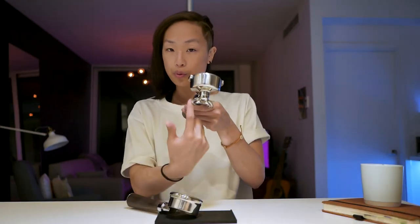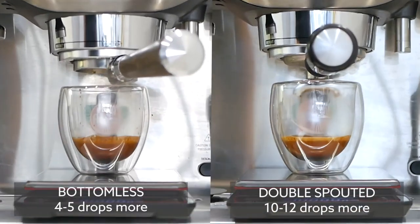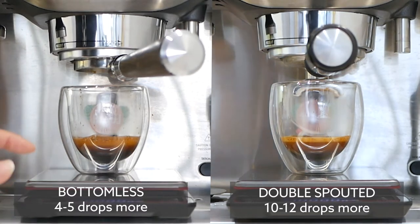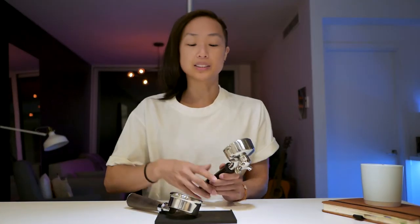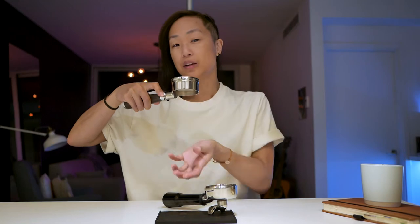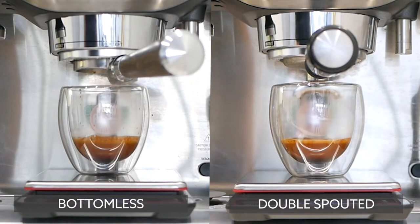Another advantage: coffee doesn't need to run through two spouts. When you stop the extraction, you get maybe one or two grams more in your cup, whereas with the double spout I found it was closer to four grams. So if I was at 36 grams and stopped, it would go all the way to 40 — that changes the taste of the cup drastically. With the bottomless, when you cut the pressure, it just stops.